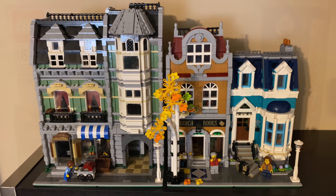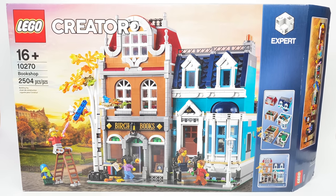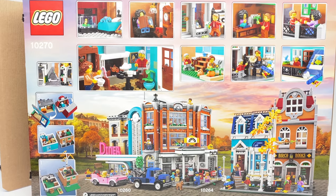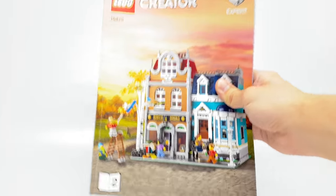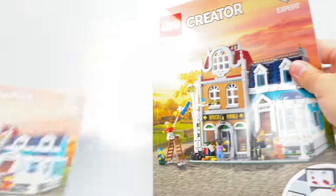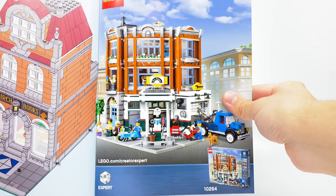Let's take a look at the packaging and then the final verdict. The box uses that typical under-$200 modular box size. The back shows some features as well as other modulars that released fairly recently. There are two instruction booklets — one for each building, so this is basically one you could split with somebody. And at the end, this one has an ad for the corner garage.